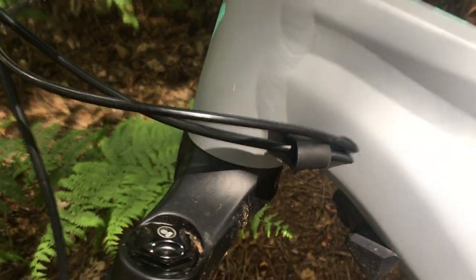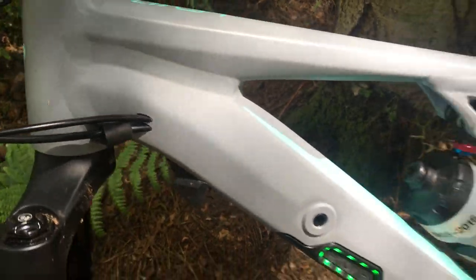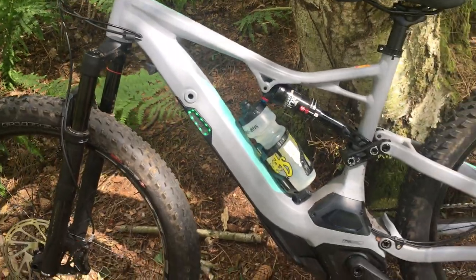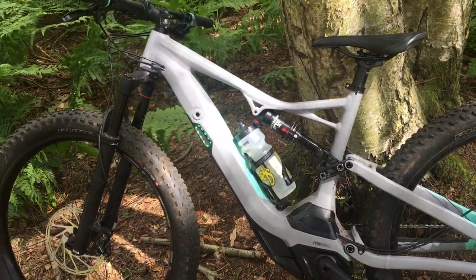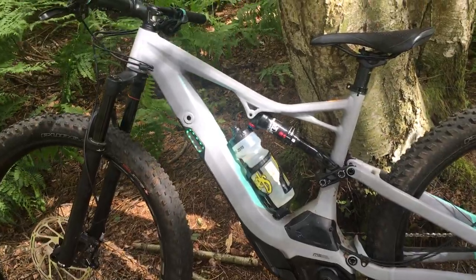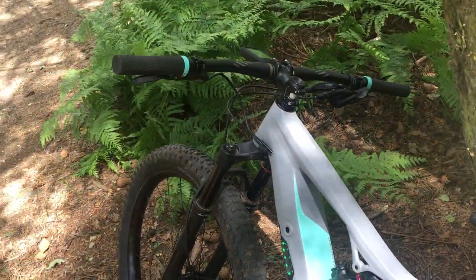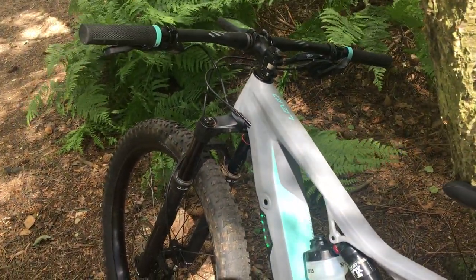You've got cabling internally routed, which gives you nice clean lines along the frame. The bike's based on the Stumpjumper, which gives it lovely geometry with a very slack head tube, very short stem, and really wide bars that really help get those bigger wheels turning — fantastic.